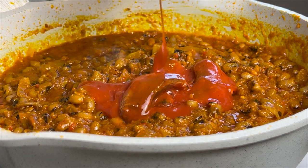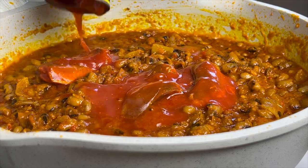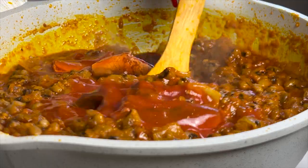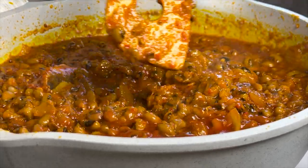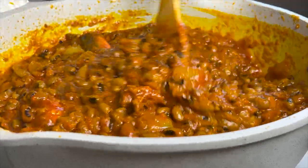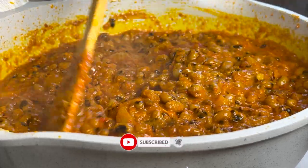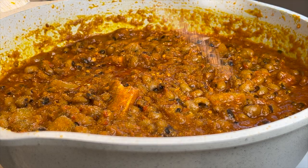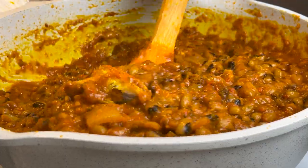For more protein, I add in two cans of mackerel and give it a very gentle stir so we don't flake the mackerel. Then I taste to know the amount of salt to add to the bean stew. I drizzled in about a teaspoon of salt and stirred it gently.